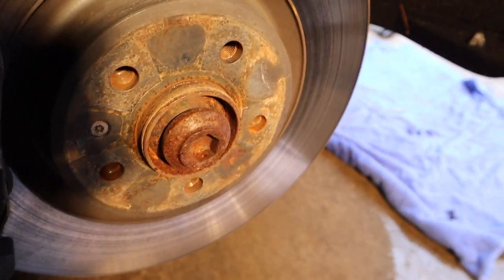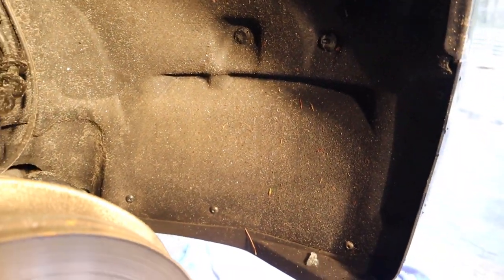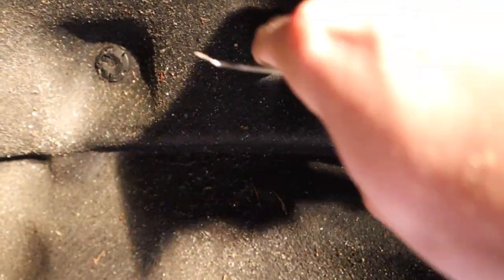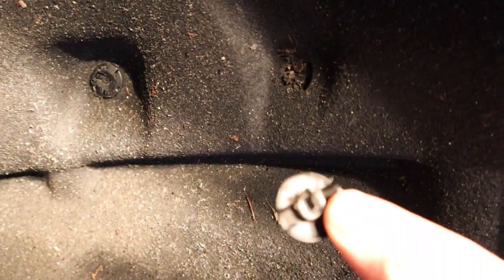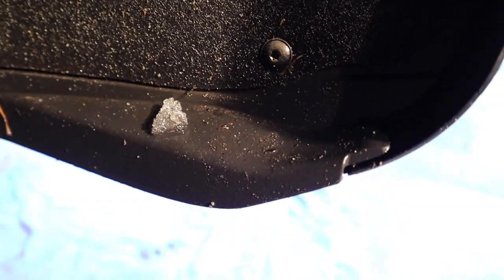Now that we have our wheel off, we need to get behind this splash guard. We need to take out these two clips, and then there's three screws along the bottom and then another one on the inside here. Once we take those guys out we can get back there. There are two 10 mils, and then we're done on this side. To get the clips, grab a pick or something and just get behind them and lift up — they come right out. The screws on the bottom look like Torx T15 or T20, so pull those guys out and then we're good.